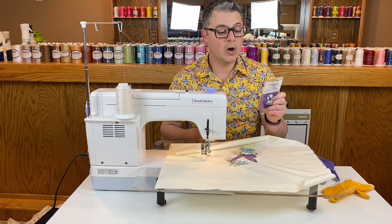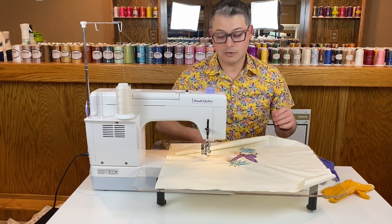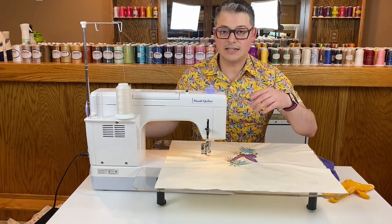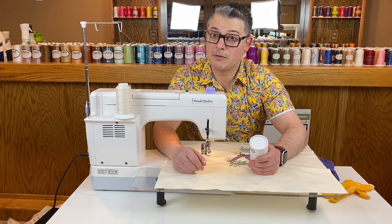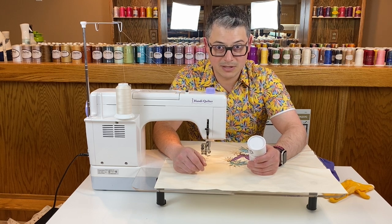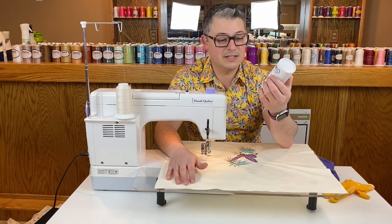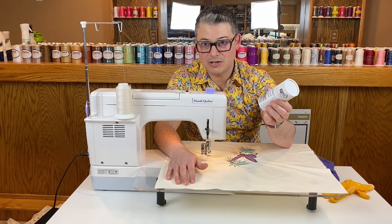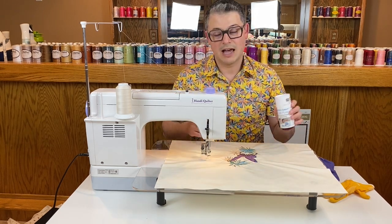The set also has a ruler foot and an open toe quilt frame foot. I am going to build my sandwich. Before I had the long arm I was not a fan of making a quilt sandwich — on the long arm I just load things on the bar and roll it up. Today I'm using Quilter's Select Free Fuse, which is like a powder you sprinkle on, similar to baby powder, and then you hit it with a hot iron and it fuses.